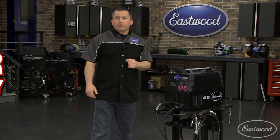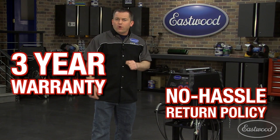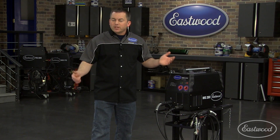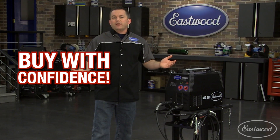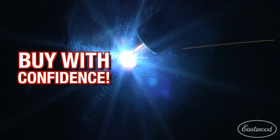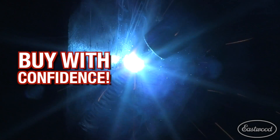It's backed by the Eastwood three-year warranty and 30-day no-hassle return policy. Not only are you getting a great welder at an amazing price, but also the confidence to make the purchase — because you can test the welder for 30 days, and when you decide to keep it, and we're confident you will, you also get our three-year warranty.